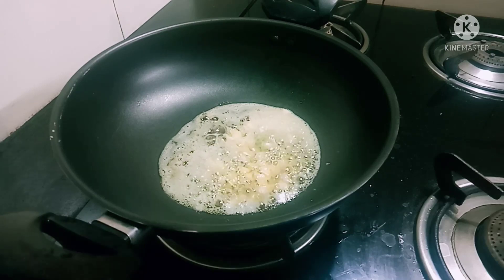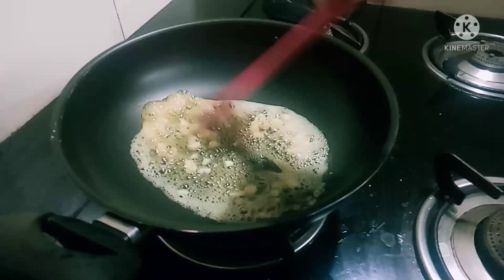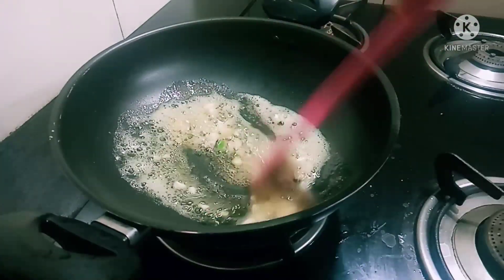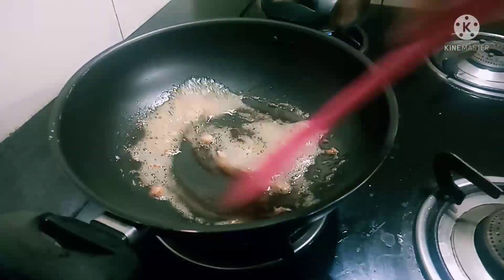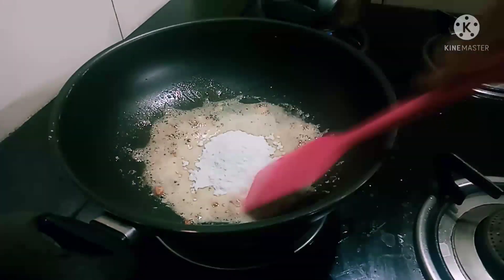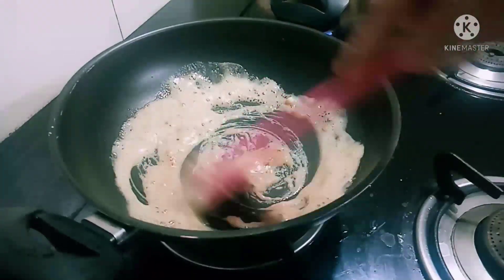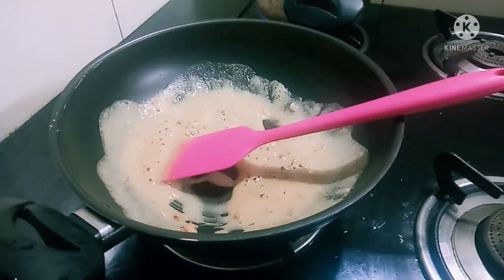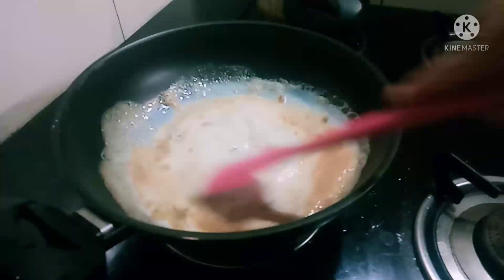For the white sauce, the butter will be good. It's a good flavor and taste. Now the butter comes — it's 2 tablespoons. It's made of butter. We will do it on low heat.